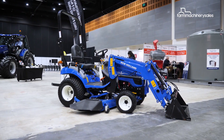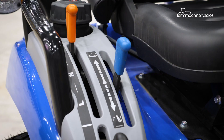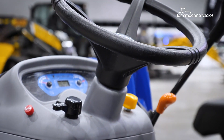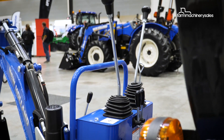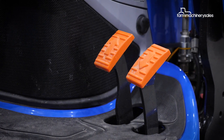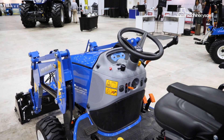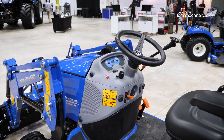One of the most important things with an entry-level tractor like this is operating simplicity, and New Holland says the Boomer 25C has that covered. It's very simple to operate — hydrostatic drive control, a two-pedal forward-backwards hydrostatic drive that comes in high and low range. We have two tyre configurations: you can get it in a turf tyre or what we call an industrial tread tyre, as seen here behind us — both options to suit the requirements of each individual customer.